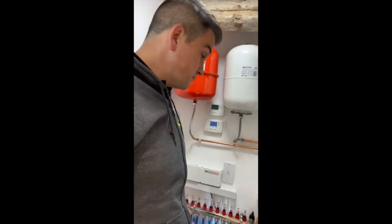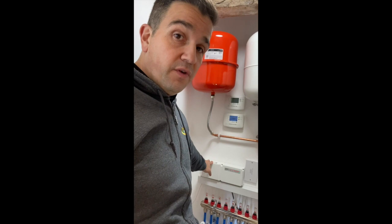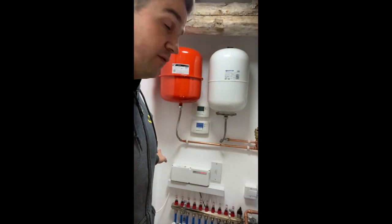If you've got an underfloor heating system, you may need another supply for your wiring center for the manifold that controls your underfloor heating. On this one, we've got a secondary return which is linked to the hot water, coming back with an isolation for control. Your MCS installer will be able to tell you exactly what your electrical requirements will be.